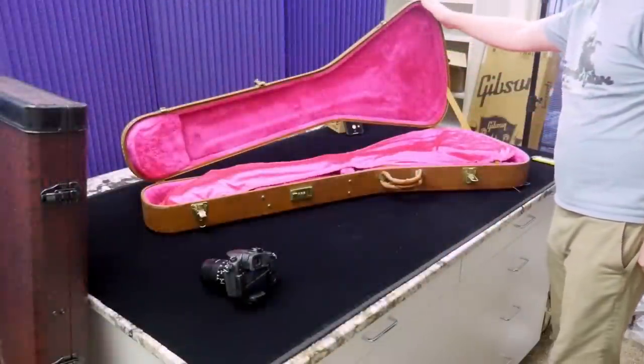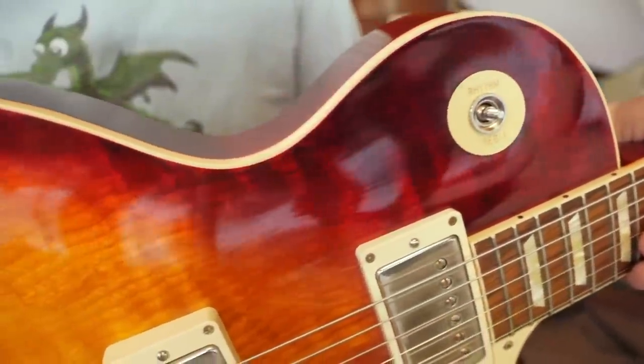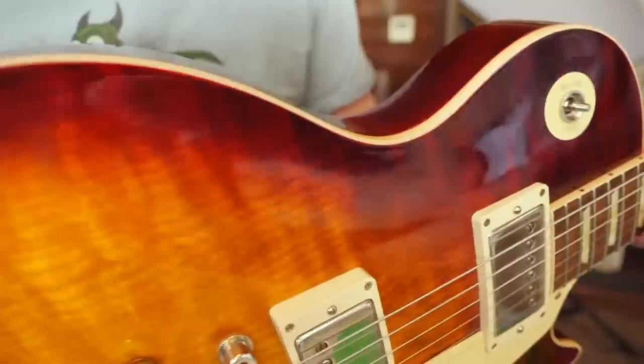All right, Troglyites, I hope you enjoyed the unboxing episode today. I will work on this review and I will see you tomorrow on the next episode. Take care.